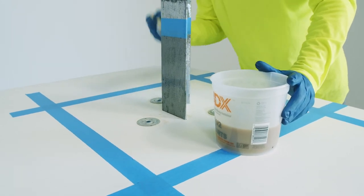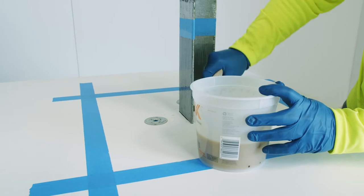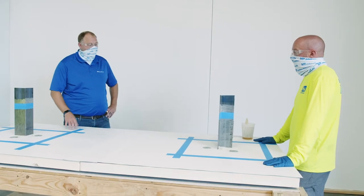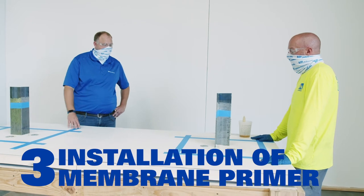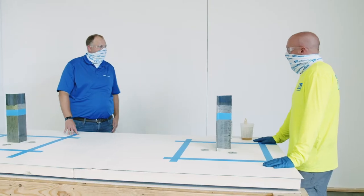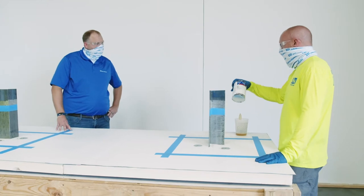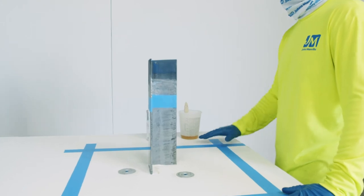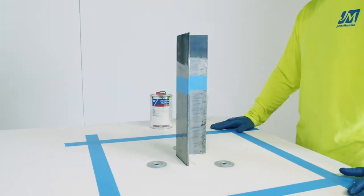That brings us to the end of step two. We will be back with step three, which is the installation of the membrane primer. We are back for step three. The membrane primer is a single-component, solvent-based primer, so good practice would be to give it a shake or a stir just to make sure it's nice and consistent, but there's no special mixing protocol on that.